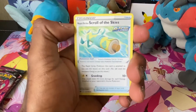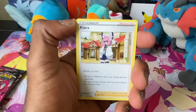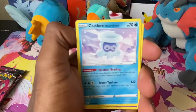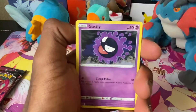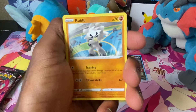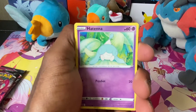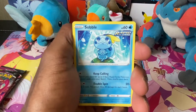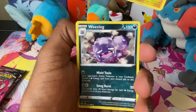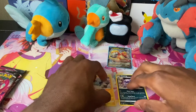One, two, three, four — that's what we get. Got a Lightning Energy, a Rapid Strike Scroll of the Skies — I like these scroll cards, they always have really cool names. Got a Klara, a Castform Snowy Form, a Gastly, and a little Kubfu. I'm still working on getting Kubfu in Sword and Shield, which is very sad because I've been meaning to play that DLC forever but never got around to it.